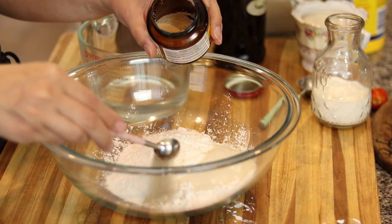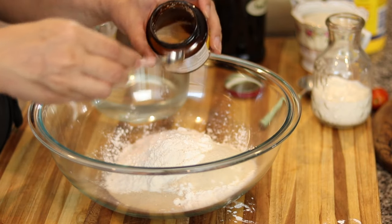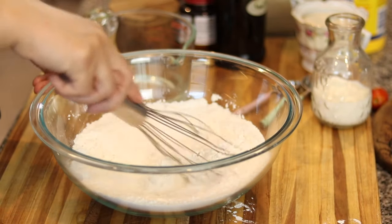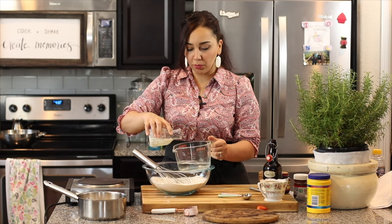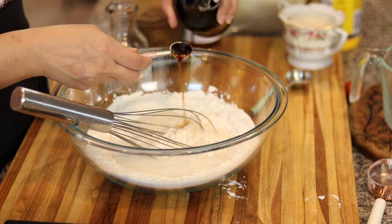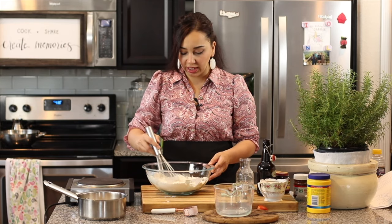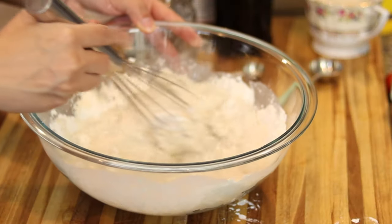I'm adding two and a quarter teaspoons of yeast — instant or active dry will both work, whatever you have on hand. Give everything a quick whisk, then add a cup of lukewarm water, half a cup of lukewarm milk, and a teaspoon of pure vanilla extract. Whisk it all together until it's nice and smooth. You don't need any fancy equipment for this.